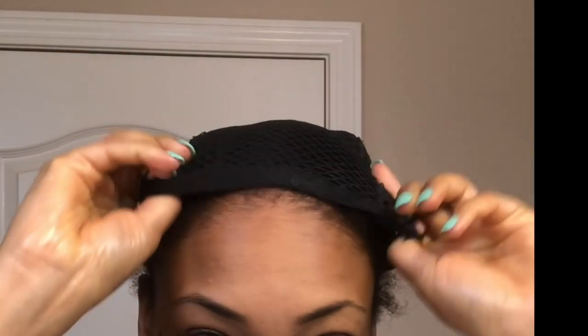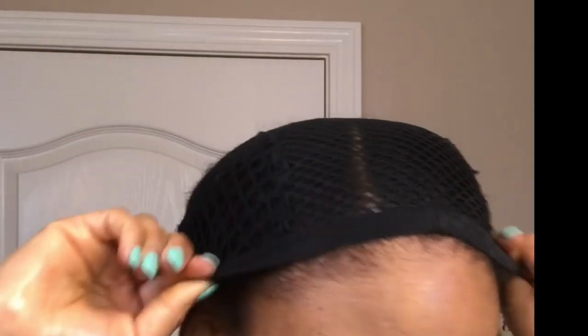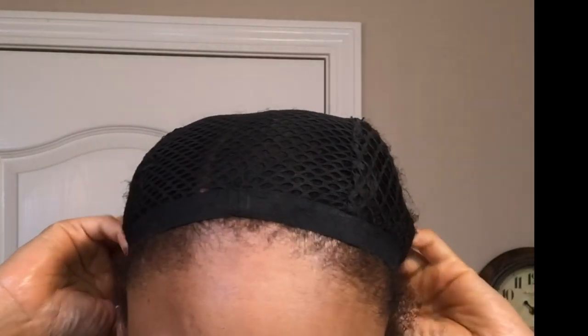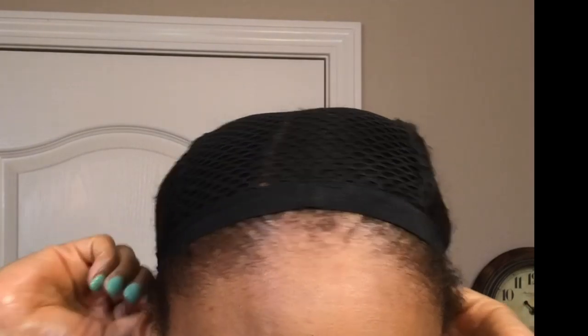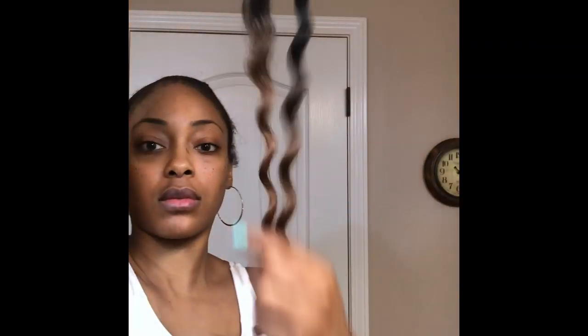I am going to be doing the braidless method for the very first time and I'm going to use a crochet wig cap. Now I'm going to apply the wig cap, making sure that the U-part section of the wig cap is centered to where my part is, because that is where I'm going to do my cutout.